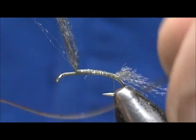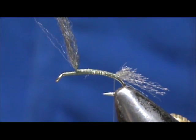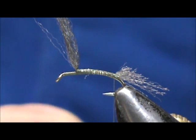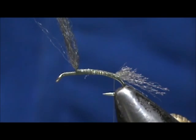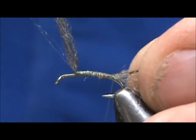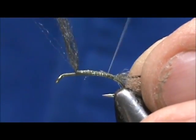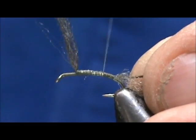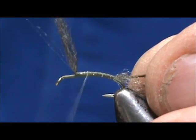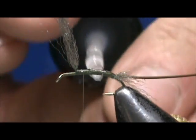I'm going to take one of the peacock eye herl that I stripped. You can see the two distinct colors — I didn't get a whole lot, only about two and a half inches, but that's plenty to do this fly. We're going to tie this in from the bottom, the thick part. This was soaking in my hot coffee for about ten minutes. Before I wrap it, I'm going to put some head cement on the shank.